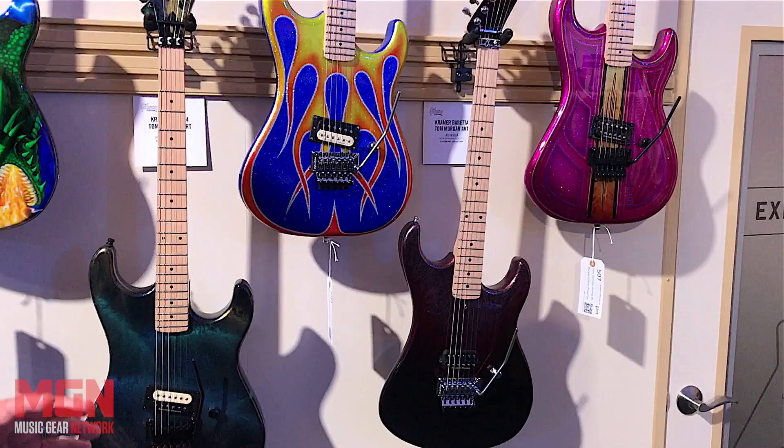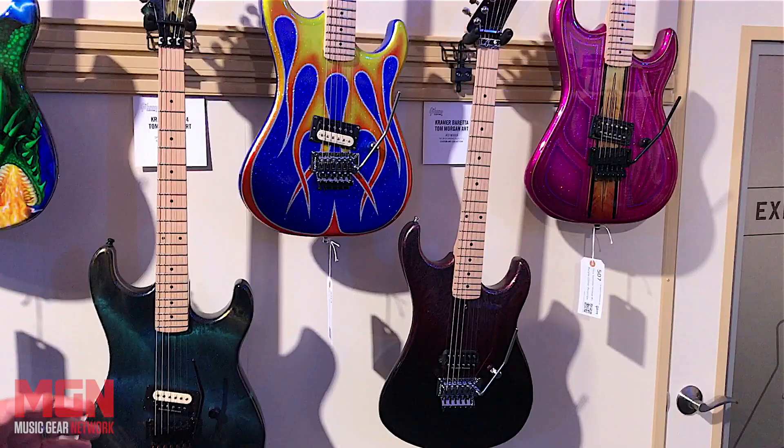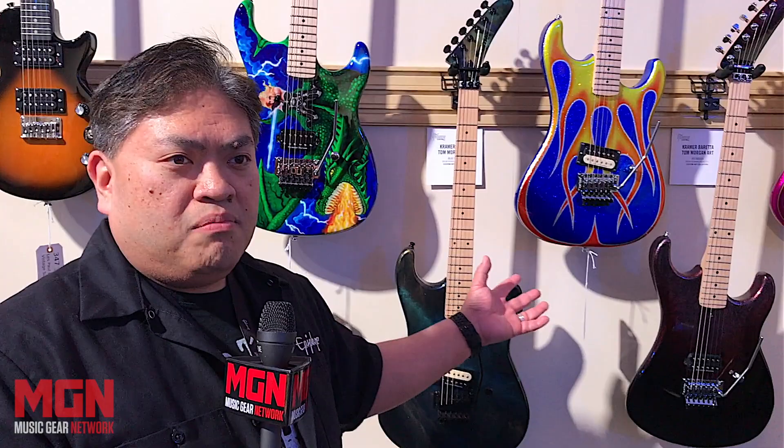You may have seen some guitars that Kramer is putting on Instagram and different things like that. These are part of our Kramer graphic art guitars — concept guitars with very special finishes painted by some great artists. Part of Kramer's history and legacy is doing really cool finishes, also assembled in the United States. Based on dealer feedback, we are going to build some of these in more affordable models down the road.